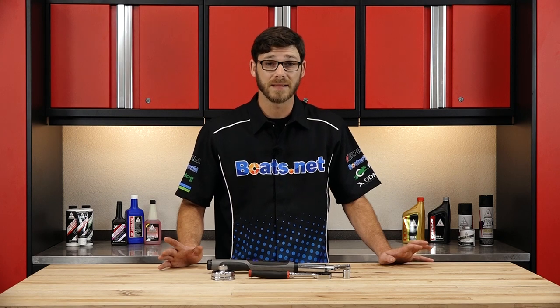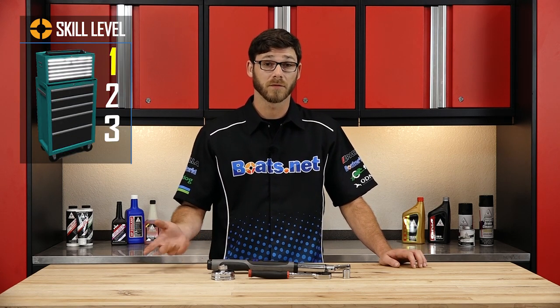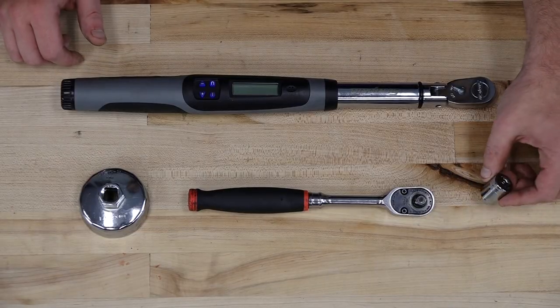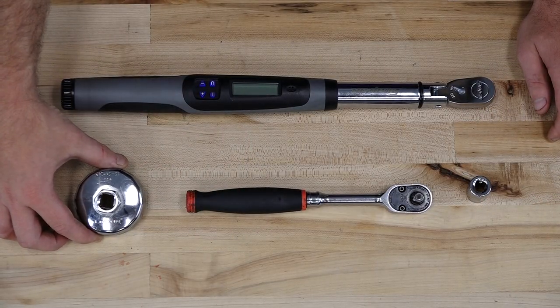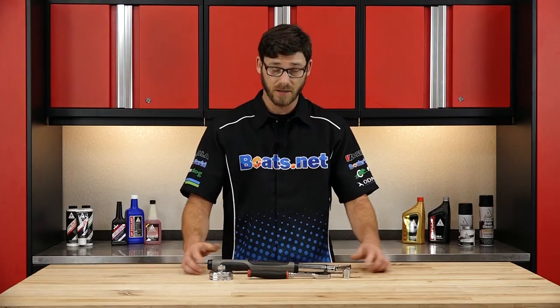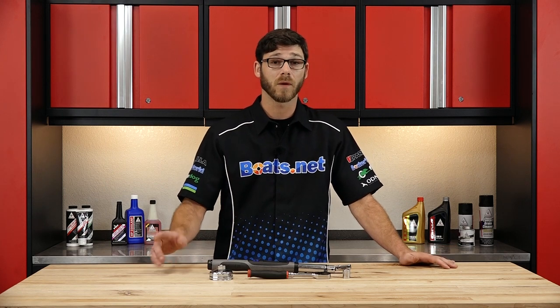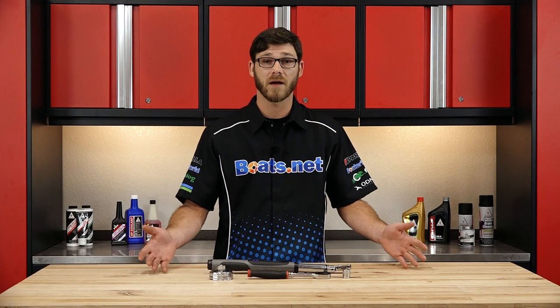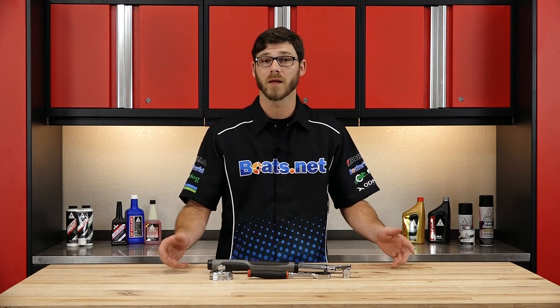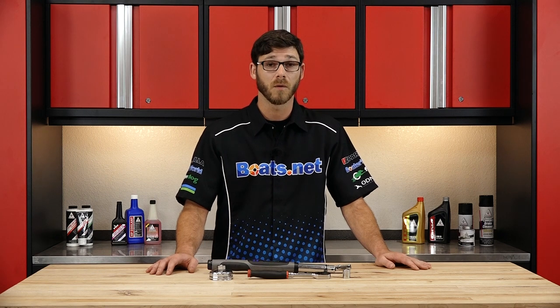This is a really easy job to do, so I'm only going to rate it as a one on the skill level. The tools you're going to need are a 16 millimeter socket, a 3/8 ratchet, a 65 millimeter oil filter wrench, and a torque wrench. For the parts, you can find them online at Boats.net, and there we also have diagrams for you to look at. That way you get an exploded view of how everything's put together. So once you get your parts and your tools together, we can get started.